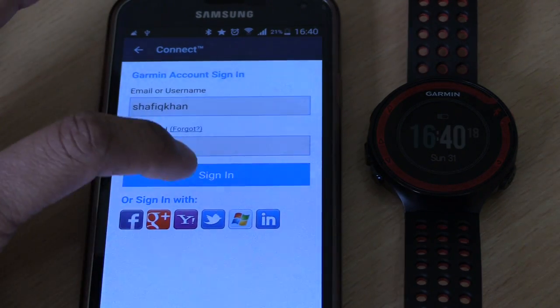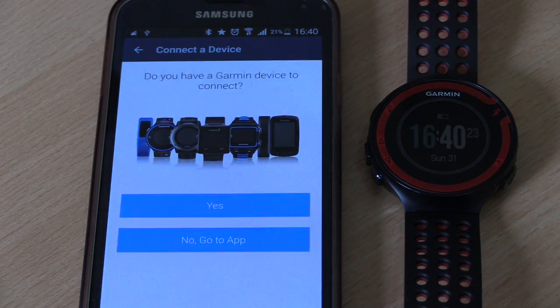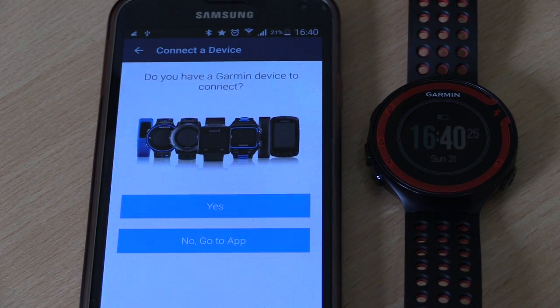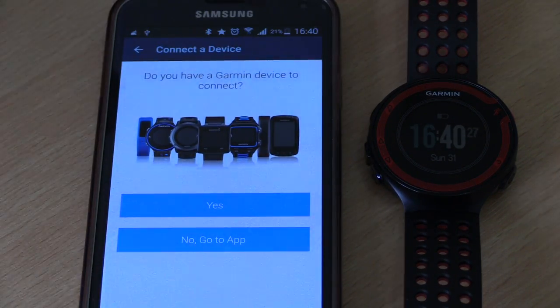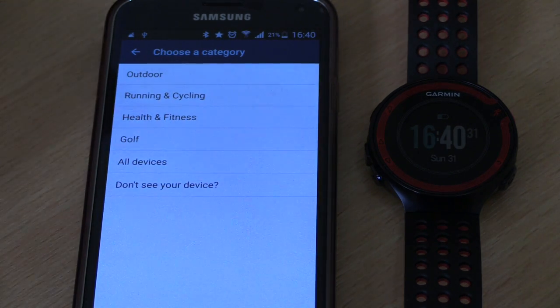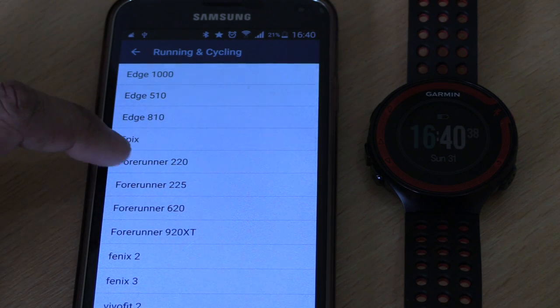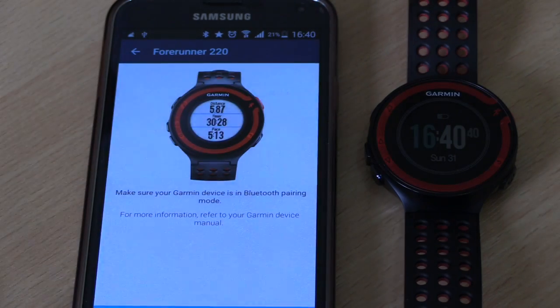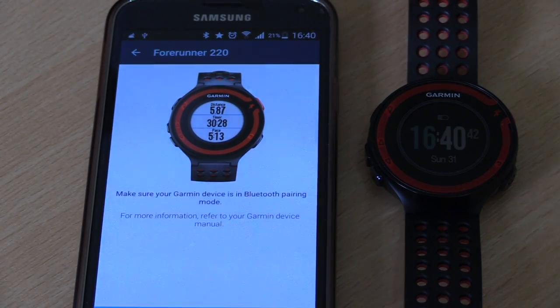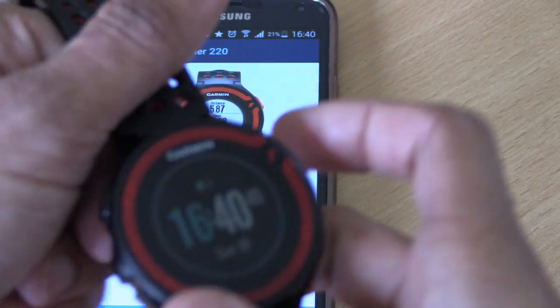Tap sign in and it will take you through a setup process to sync the phone with the watch. The first question is: do you have a Garmin device to connect? Yes, we do. Select the type of hardware — in this case it's running and cycling — then tap for the 220. Now it's saying to make sure that the Garmin device is in Bluetooth pairing mode.